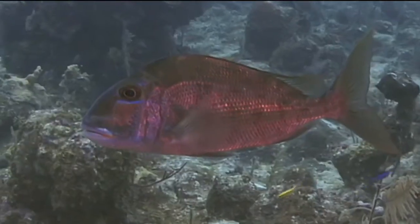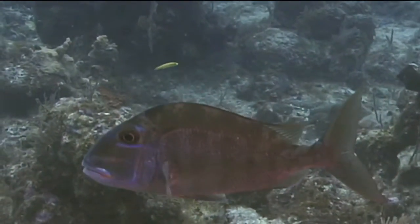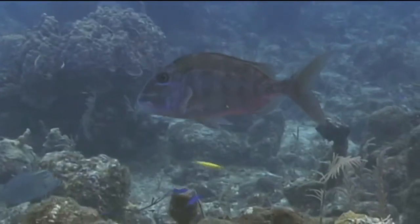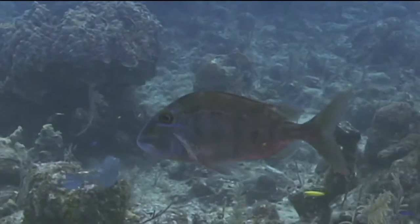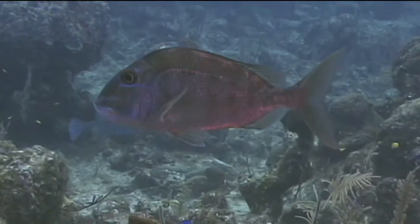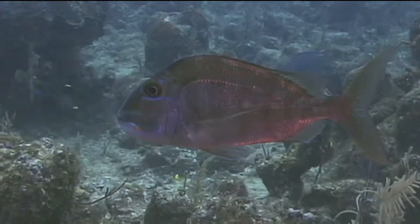Saucer eye porgies are relatively uncommon in most of the tropical waters of the Americas. When you find one, it will usually be swimming or just hovering above the sand or coral. They are a curious fish and can often be approached fairly closely by a diver who moves slowly and cautiously, but they will swim off quickly if they feel threatened.